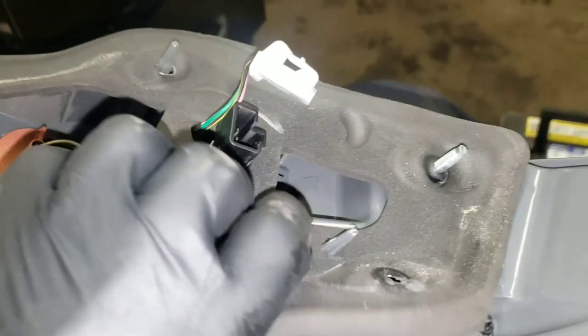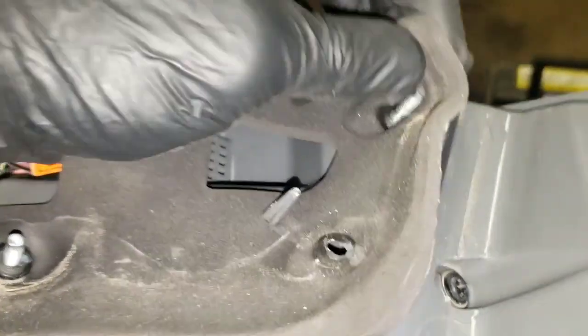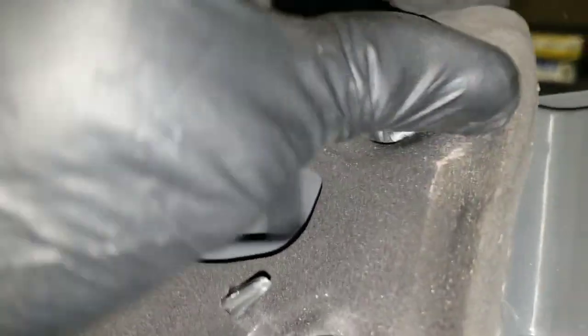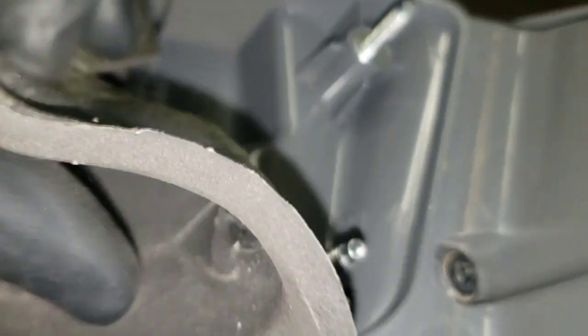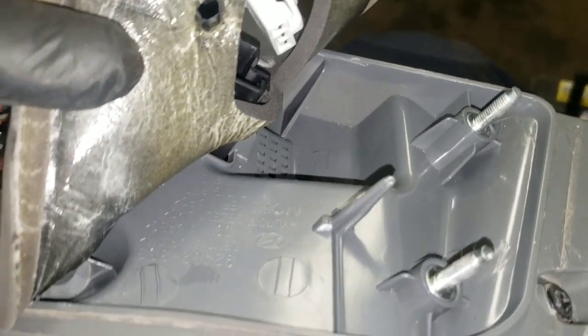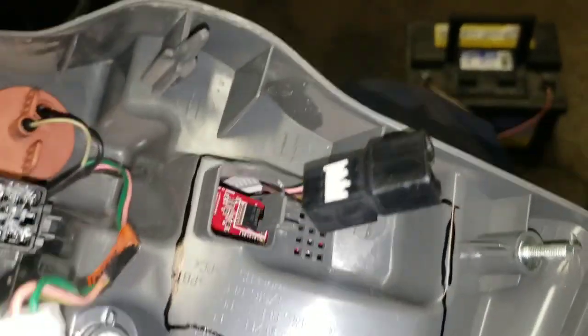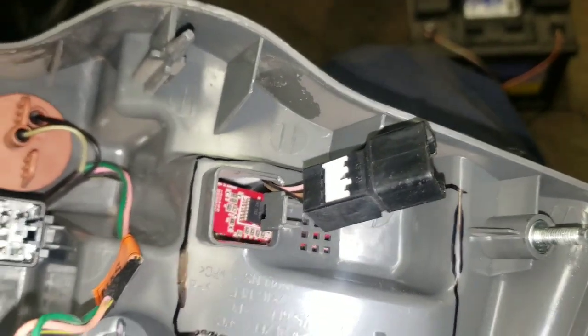First things first, with your light removed, remove your rubber protector at the back so that you can gain access to the part of the light that you need to cut open to gain access to the plugs. Next, mark and prep the part that you're going to cut out to gain access to the circuit board that is trapped inside.